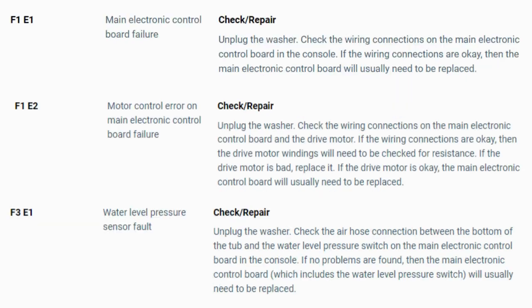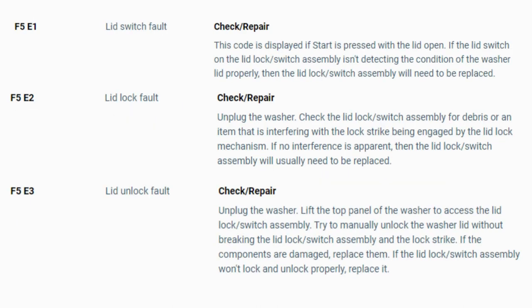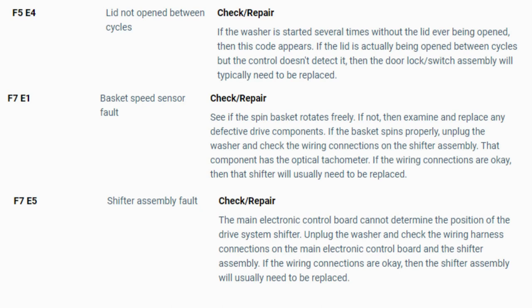Now you have your error code. Use the images in this video to look up your error codes, look in your washer repair manual, or just Google "top load washer error code" and enter the code — it should come up no problem. Now you know the problem and what's causing your washer to not work. Now it's time to find the parts needed fast and cheap. Watch our next video for the quick tutorial on how to do this.